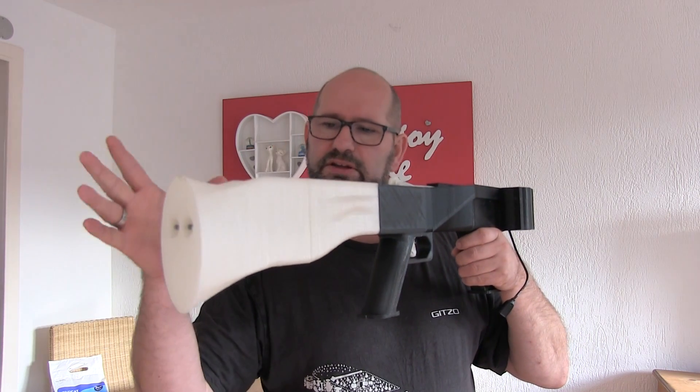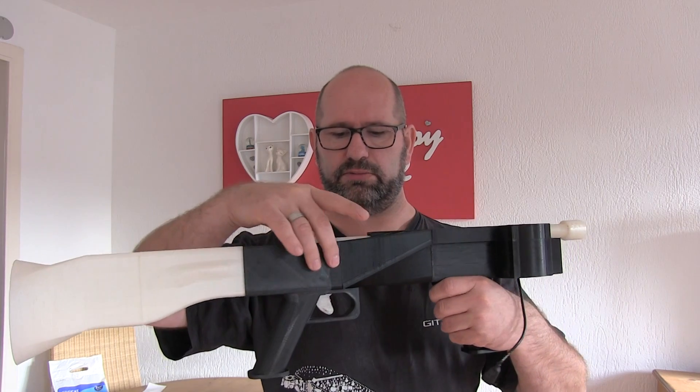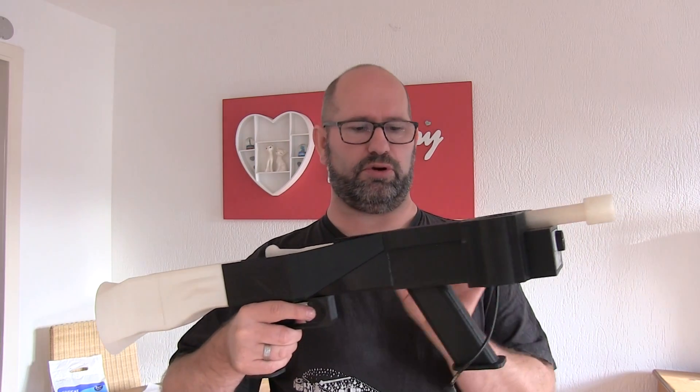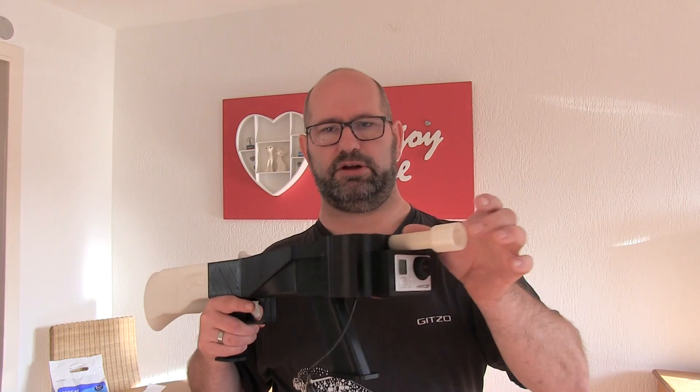It consists of a backstock, a trigger mechanism, a holder, some trigger plunger and things, a plunger holder, motor mounts, motor shafts, and a barrel.